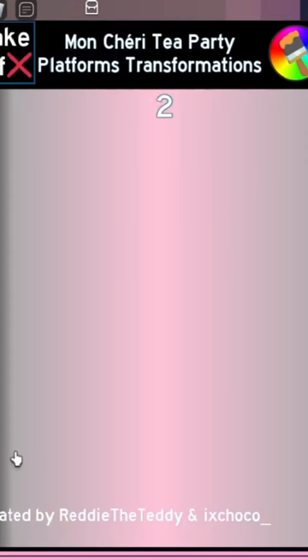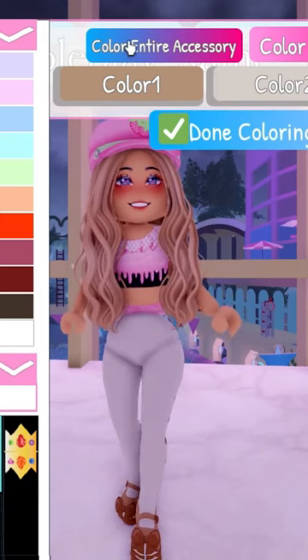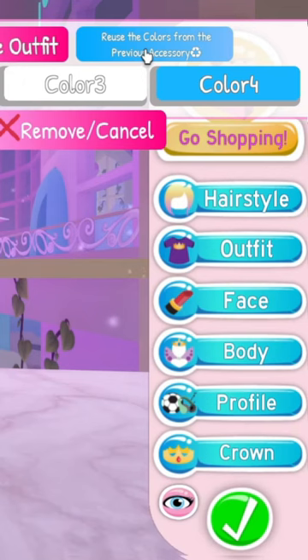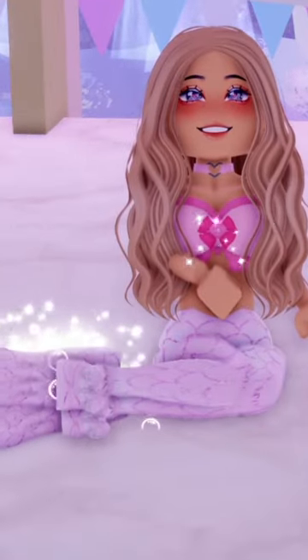I'm going to put on the tea party heels, but you can put on any heels that have pants. You're going to click on color entire accessory and then you're going to find a mermaid scale pattern to use. Then you're going to put on the swimmer flippers and reuse colors from the previous accessory. And now we have a really cute mermaid tail.